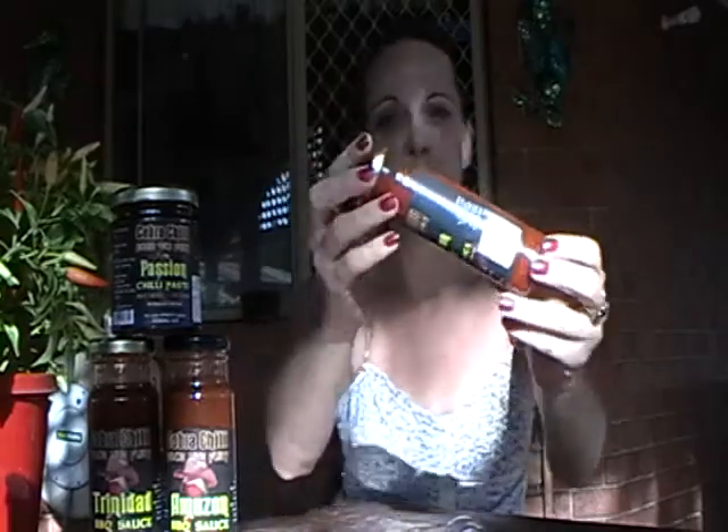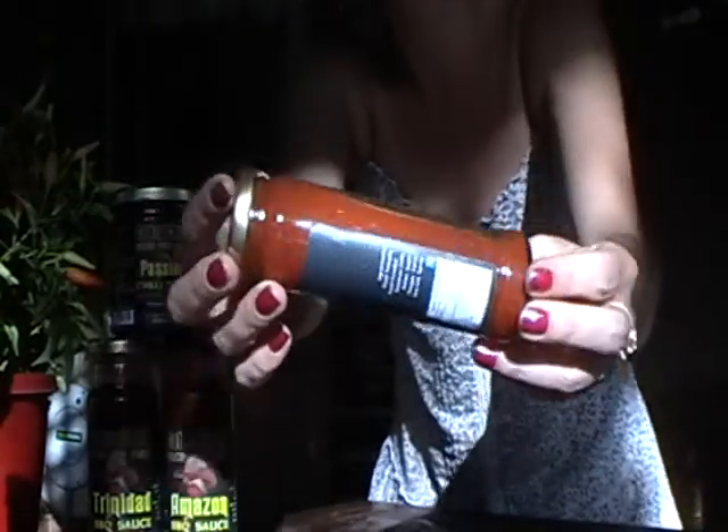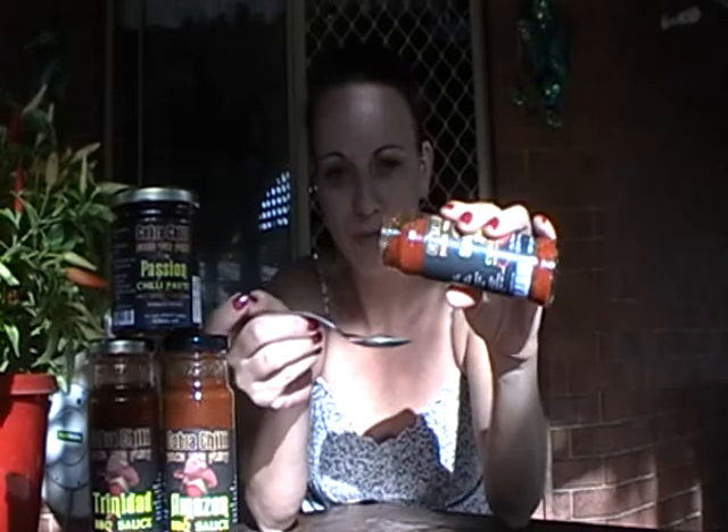So it's quite thick compared to the barbecue sauces — you can see it's got a pretty nice texture, not too thick and not too thin. Let's crack her open. It smells really nice. The first thing I can smell is the Trinidad scorpion, then the tomato and a few spices, though I can't quite pick the spices.